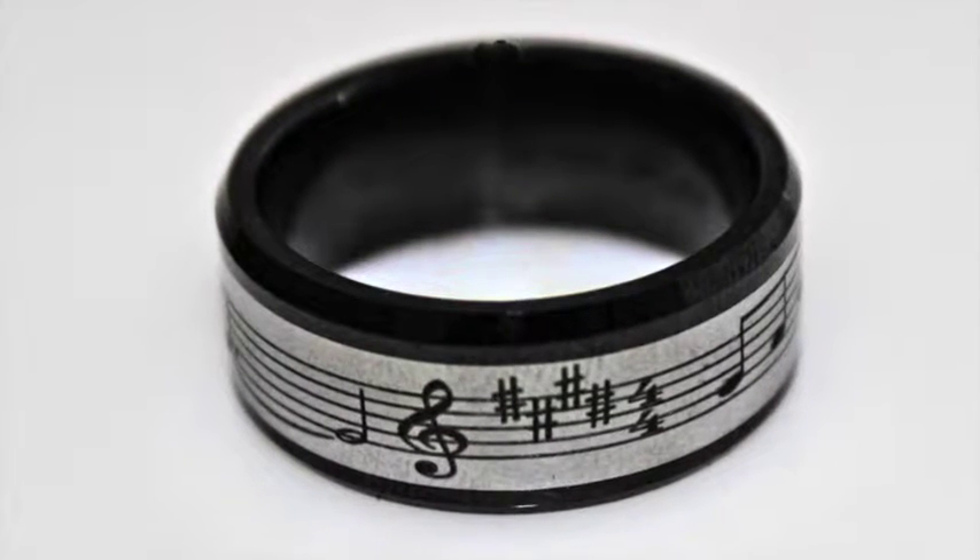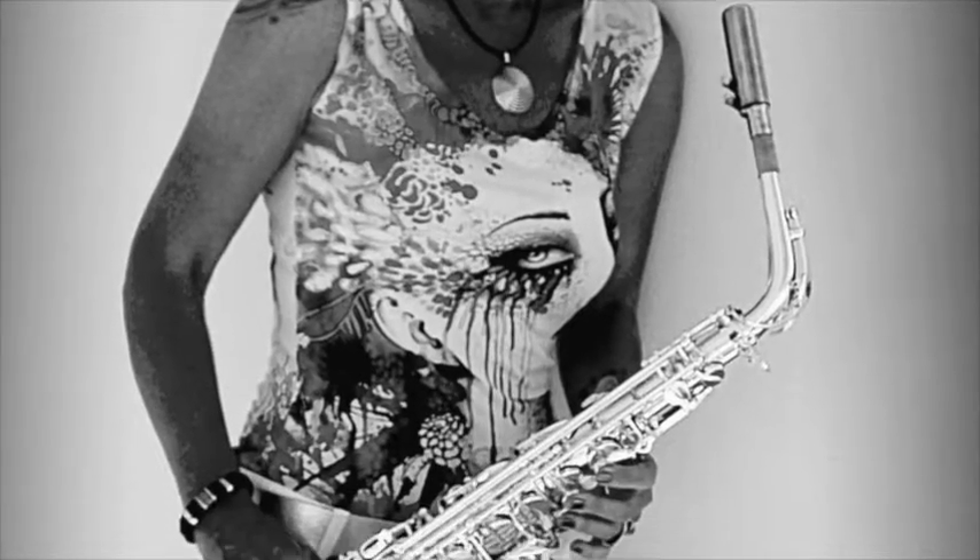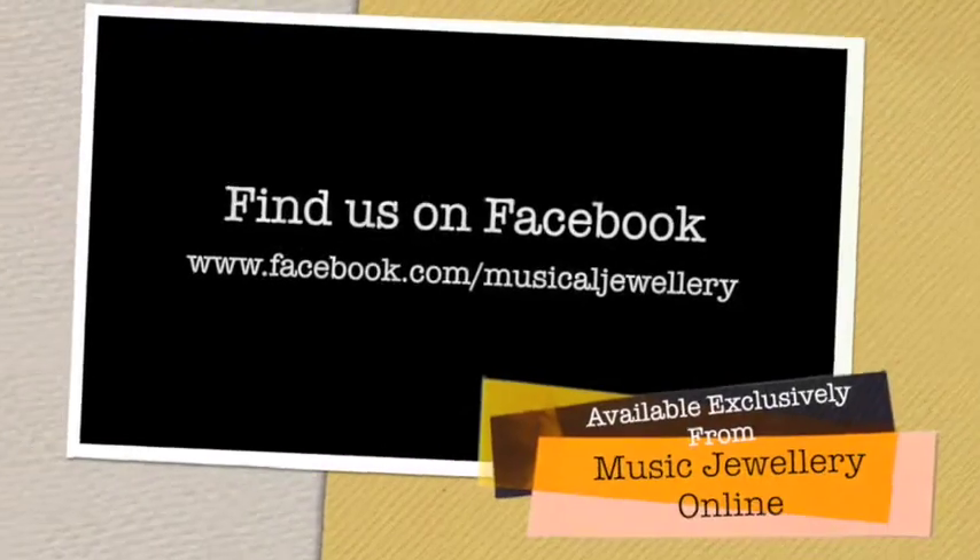It's also ideal if you're a manual worker and you want to wear a ring but don't want it scratched. So it's great for everyday wear as a band, or of course very poignant if you're getting married.